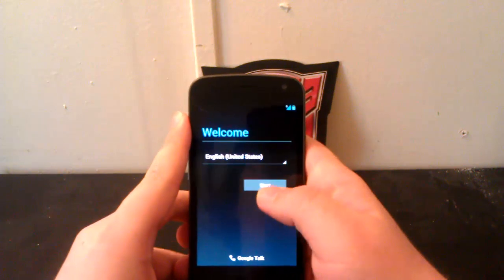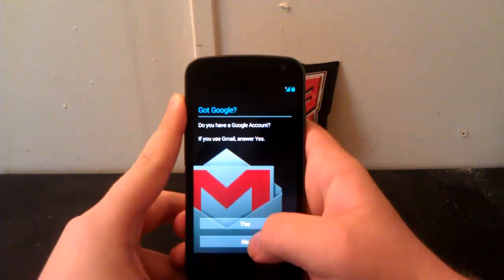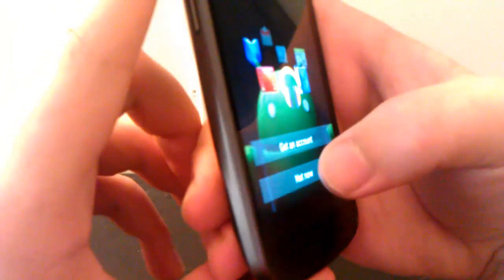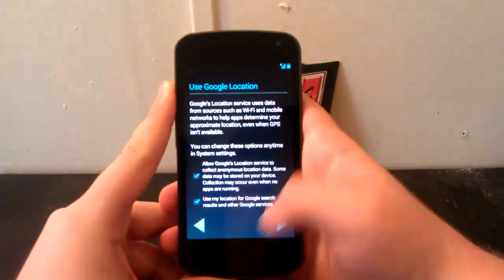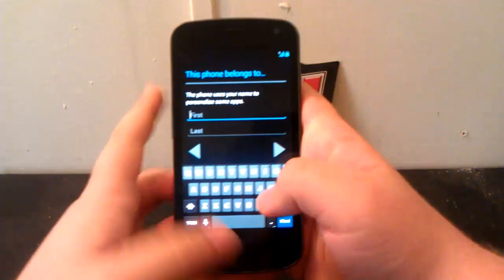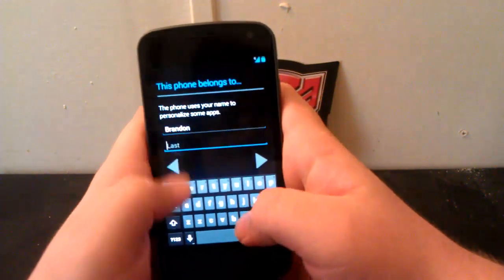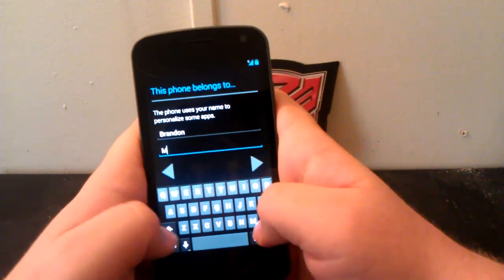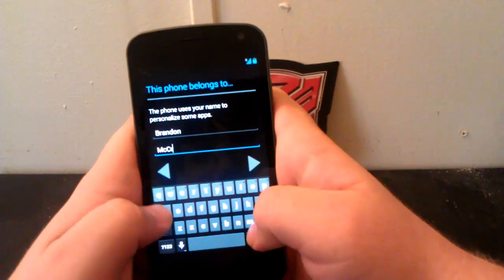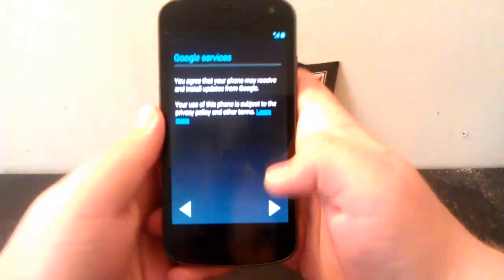Alright guys, we are booted up. I'm going to hit Start. I don't know if you guys can hear that, but it's got the Galaxy S3 type sounds, which is kind of cool. So I'll enter my first name — I can't even type my own first name. There we go. And we are signing in right now.